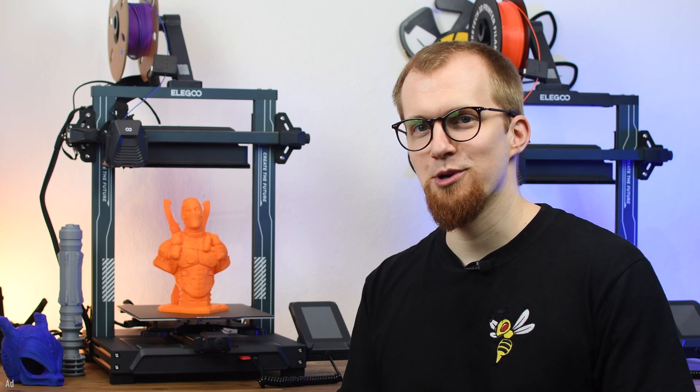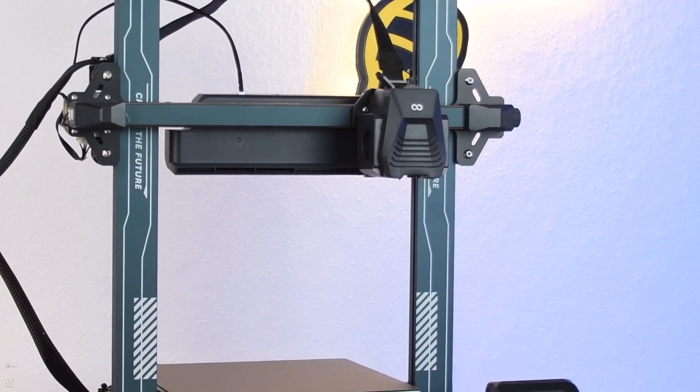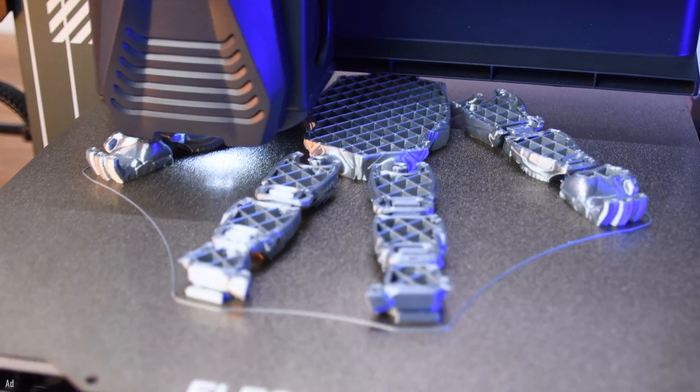Today we take a look at the Neptune 4 Pro from Elegoo. As an improvement to its previous version, the Neptune 4 Pro has a new cooling system on the X-axis and Klipper as its firmware for high print speeds of 250 mm per second.